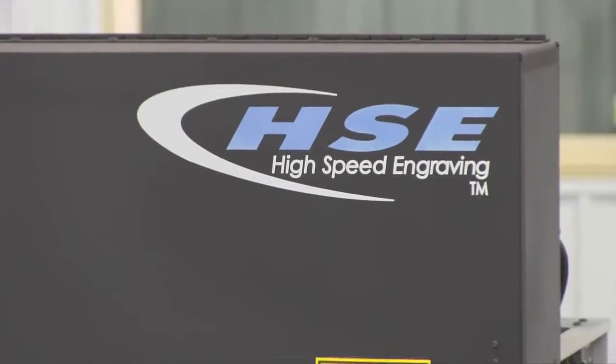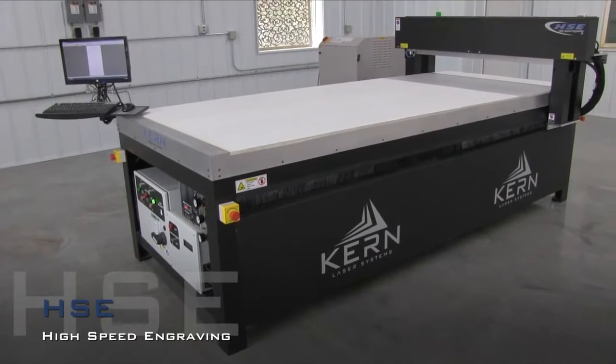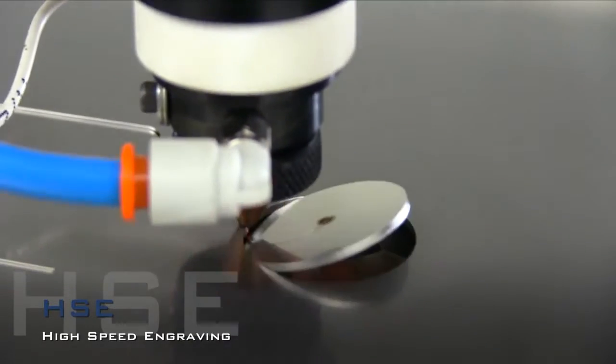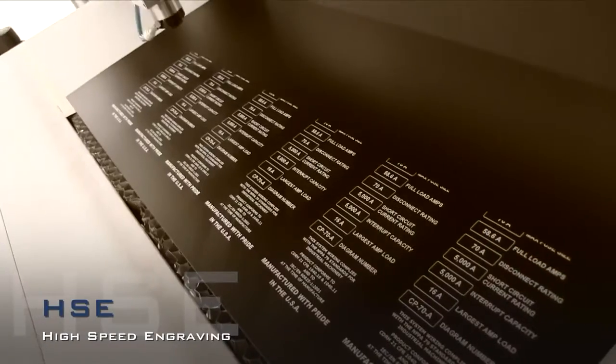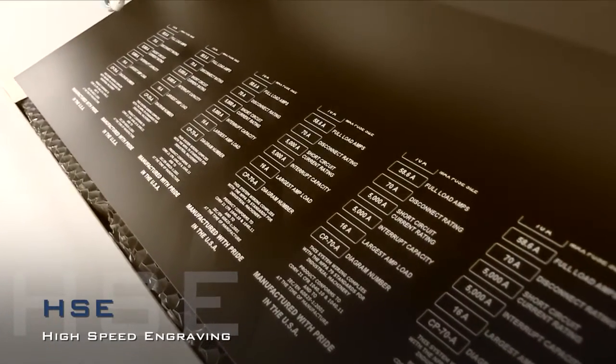The HSE laser system is the flagship model in Kern's product lineup. Its capability for large format metal cutting, acrylic fabrication, and high-speed engraving of graphics make it the perfect fit for a variety of manufacturing environments.